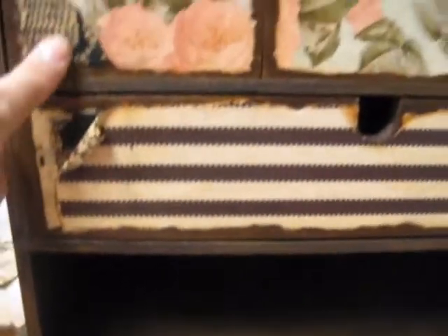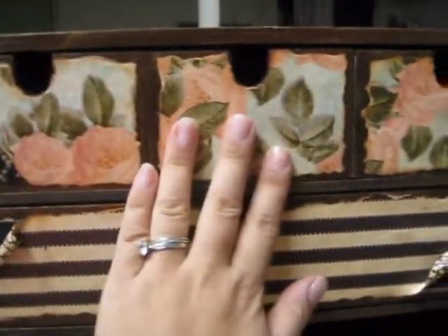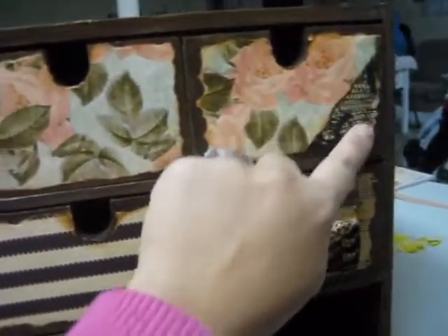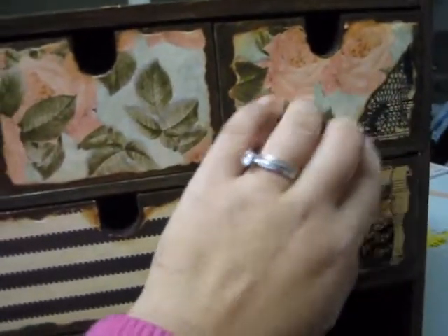I've added lace under here, and lace under here and under here also. The center I just left as is and popped the lace on the corners. Everything's mod podged down so it's really really sturdy. It's all scratch proof — or at least I hope so!